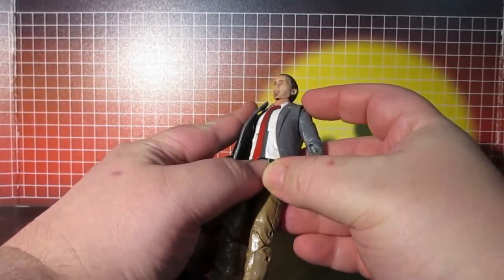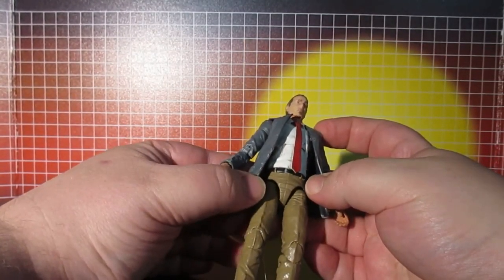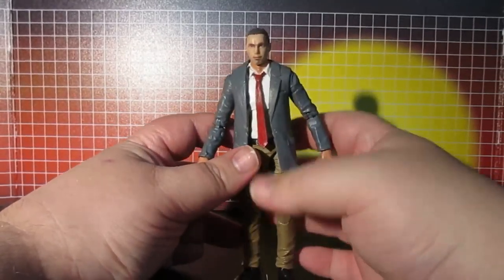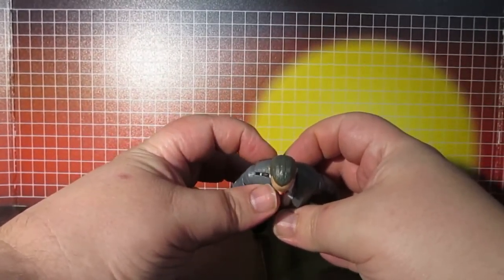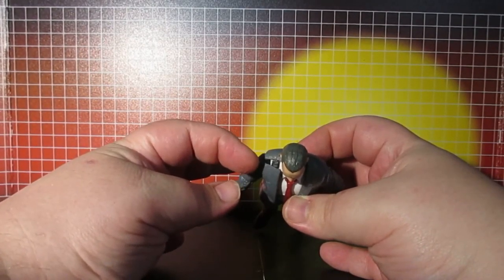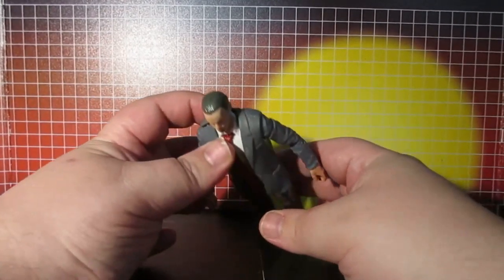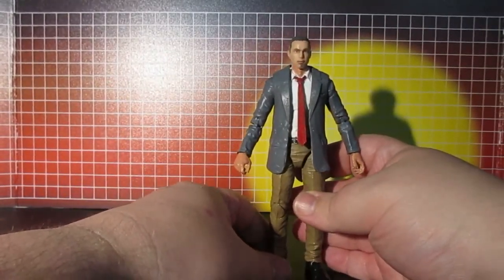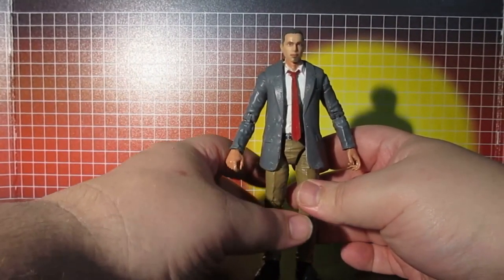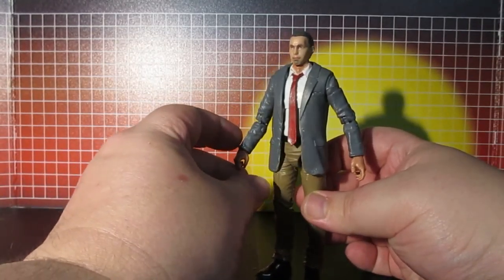I even painted the belt loops a tan color. I cut this part so I could take it off and do a proper paint job, and painted the tie nail red.